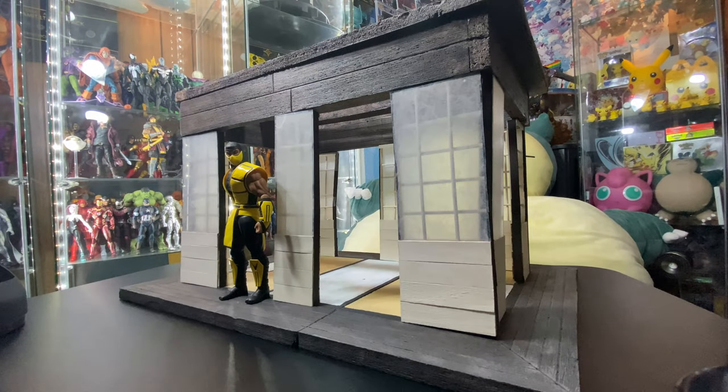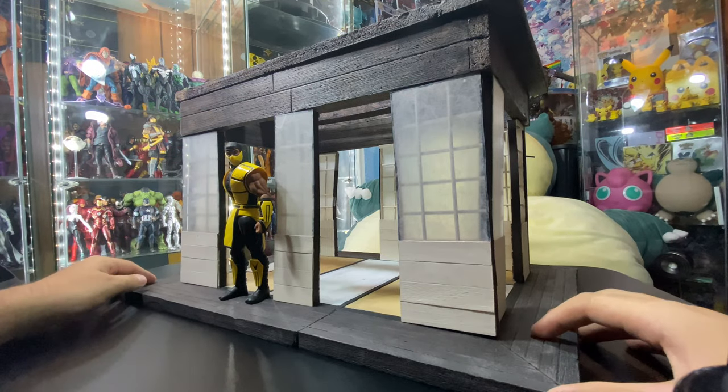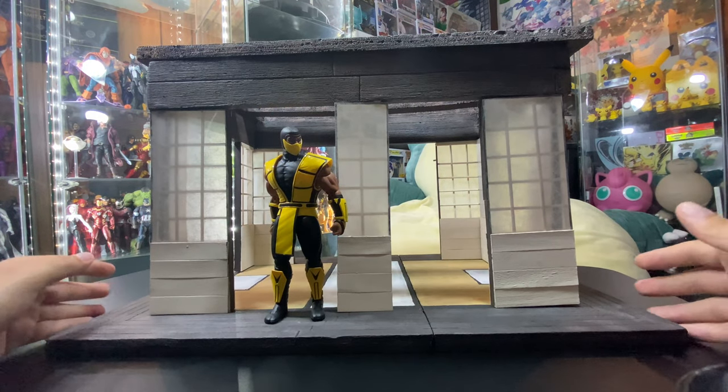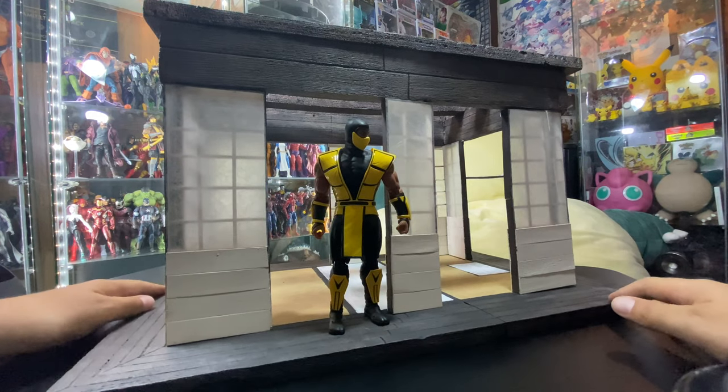Hey, what's up guys, it's been a while. Brandy GBH, I'm back with a new diorama showcase video. This is from my good friend Josh, aka Kraken's Customs, and he made this Japanese style dojo. Yeah, let's take a look at it.